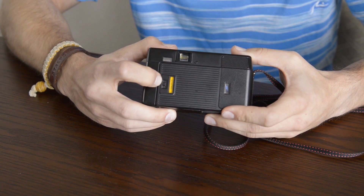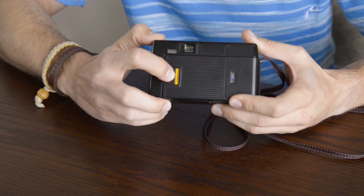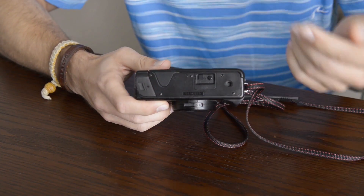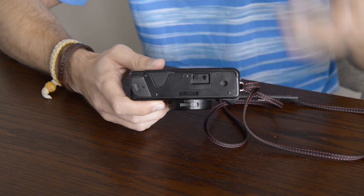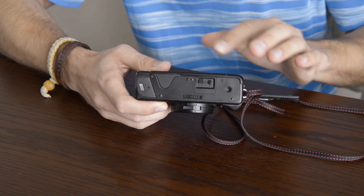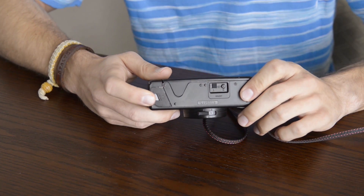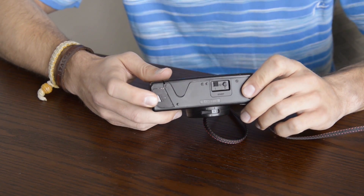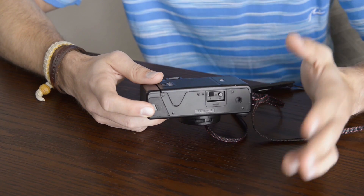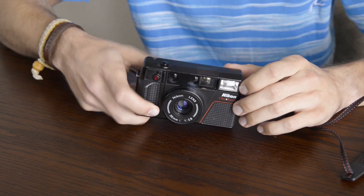Underneath that we have the switch that will open up the back panel, as well as a memo viewfinder to see what film you have loaded. On the bottom we have a tripod mount, which is plastic but works just fine. There is also a two-part switch for the auto rewind feature so you won't accidentally rewind mid-roll. And on the far left we have the battery compartment — this camera takes two AA batteries and they will last a very long time, well over a hundred rolls of film according to the manual if you're not using the flash too much.